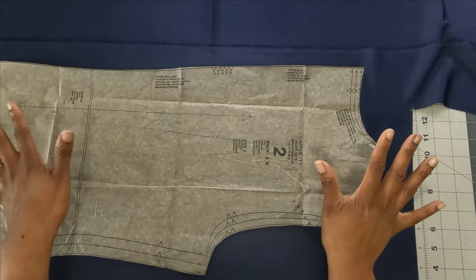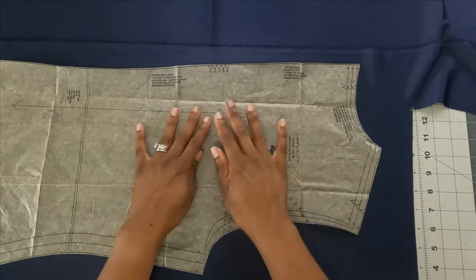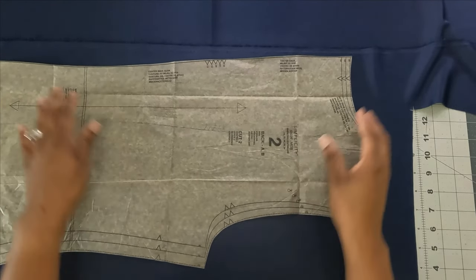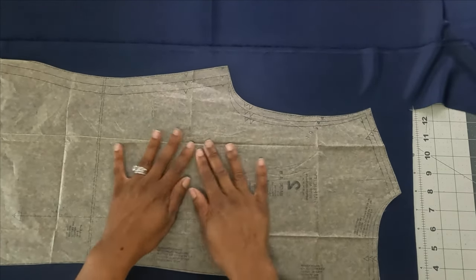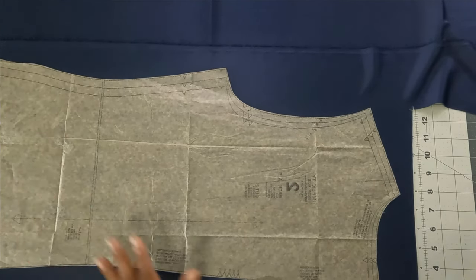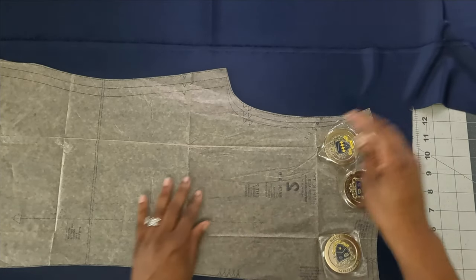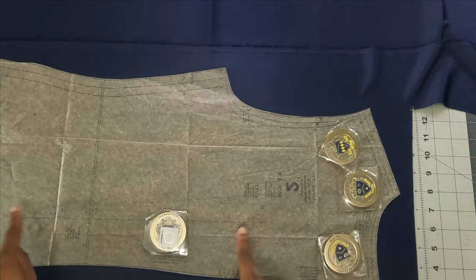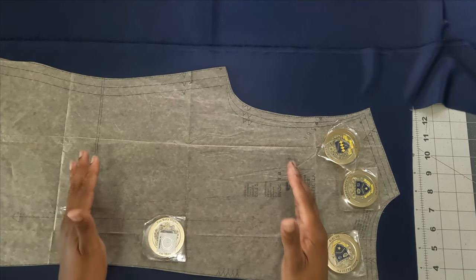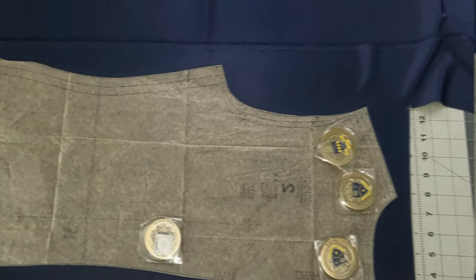After cutting all other pieces, I'll show you pattern piece number two (the back) — you need to cut two, not on the fold. The pattern piece needs to be placed face-down on the fabric so the wrong side of the pattern faces up toward you. Make sure your grain line is straight up and down, then cut all the way around. Once this last piece is cut, we can start sewing.